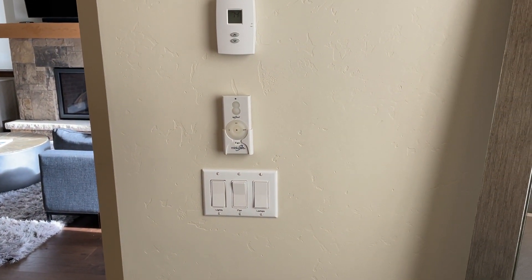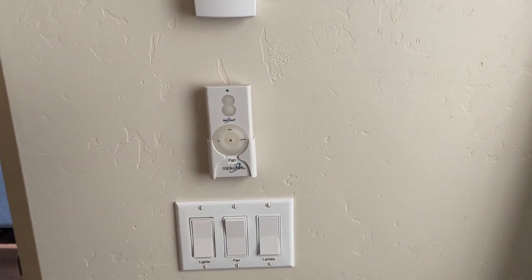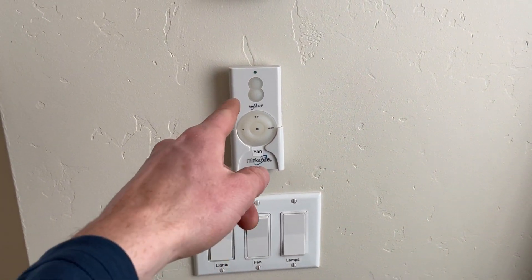Hi, I'm here at River Grace. I'm going to be showing you how to operate the fans. Each room has its own fan switch and fan control.